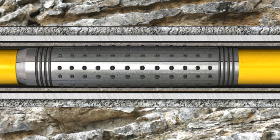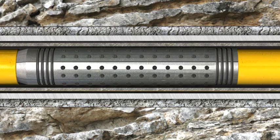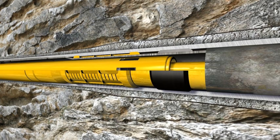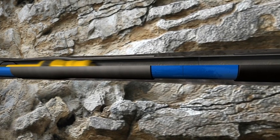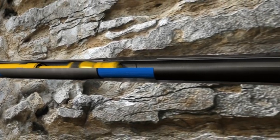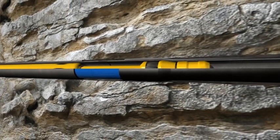Once the stroke has reached full length, the anchor is released by bleeding off pressure. The work string is then lowered, resetting the system. Pressure is then reapplied, setting the anchor and allowing the stroker to push the expandable cone through the form pack for another cycle.